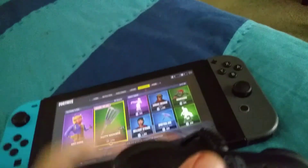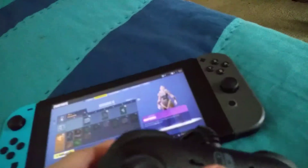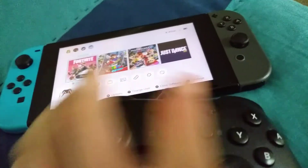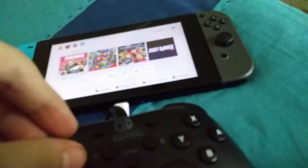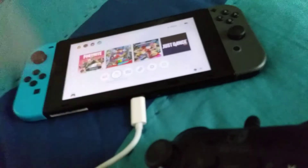Anyways, hope you enjoyed this video. This is how to connect the wired Pro Controller to your Switch. Hope you enjoyed.